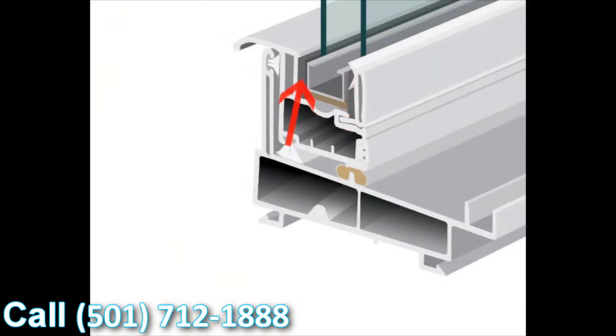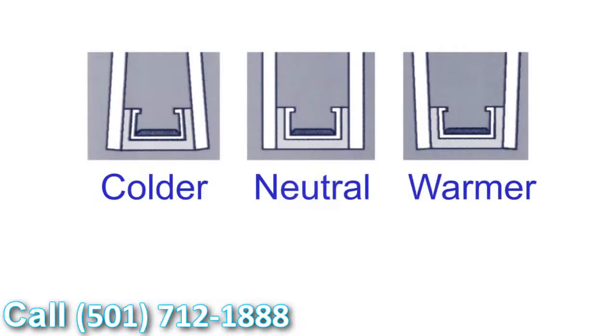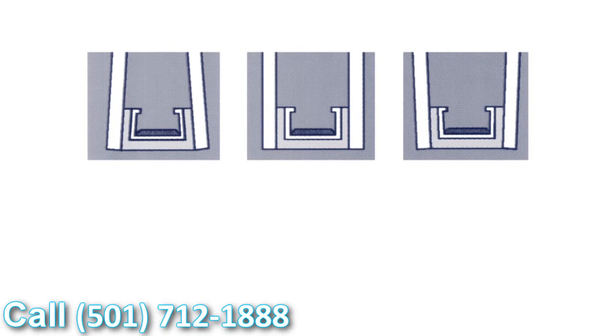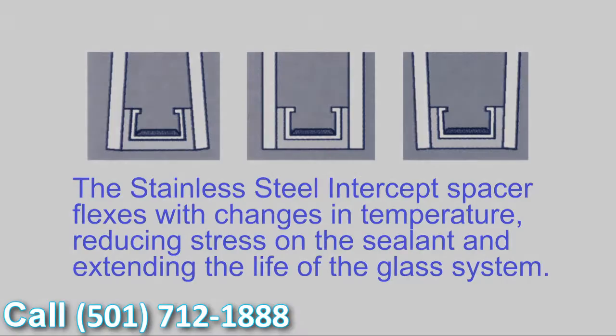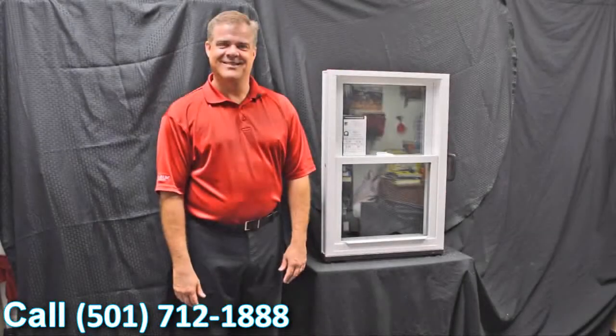Another added benefit is the U-shape design the intercept uses. When the glass is glazed to the intercept, the different temperature fluctuations we all experience throughout the day cause the glass and the seal to expand and contract. What this means is that seal failures are greatly reduced using the stainless steel intercept system.